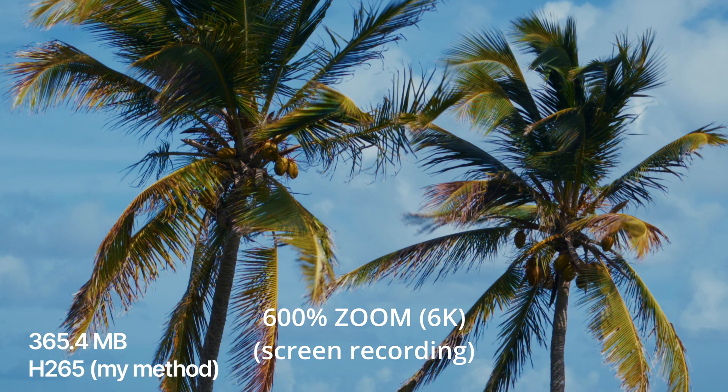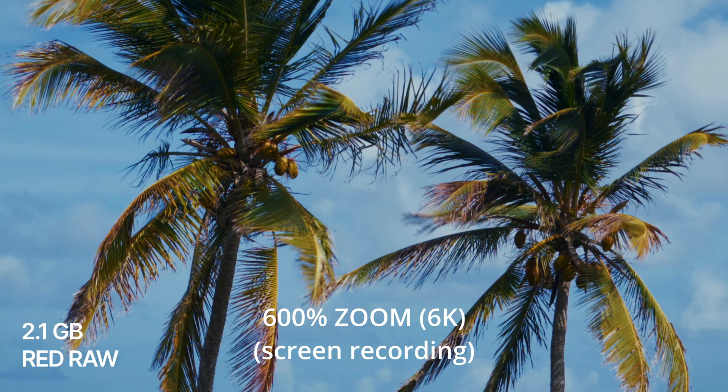But look at mine. It's a fraction of the file size and retains 99% of the quality. You can't even see it to the naked eye at 600%. Today I want to share something incredible. I'm going to teach you how to get 99.9% of that Red Raw quality in a fraction of the file sizes from your Nikon ZR.